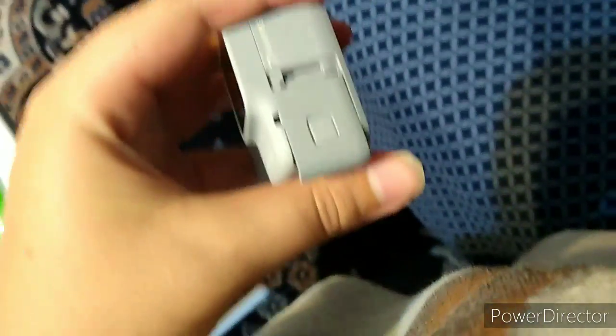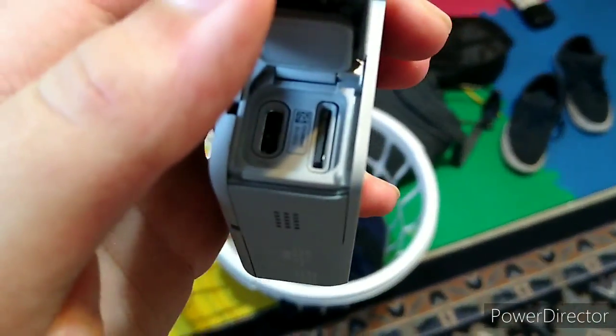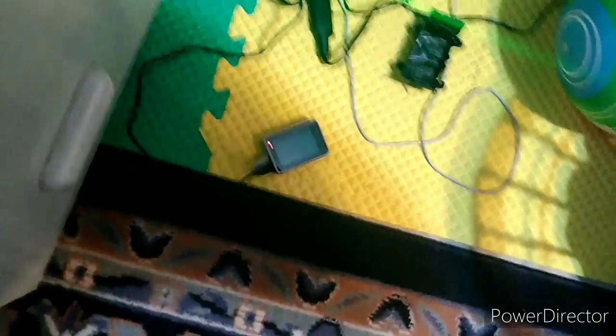This is my GoPro — if you haven't seen it. This is what I was using: a head strap with the case. I'm going to put it on the charger. You can press that little button down and it will open — just slide it down and pop it up. You've got the USB and the charger, which you can just set it down and put the charger in. Once the charger is in, you'll see that red light — that means it's charging.